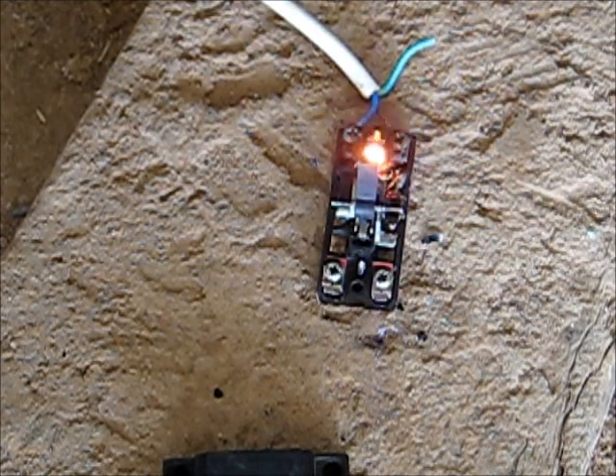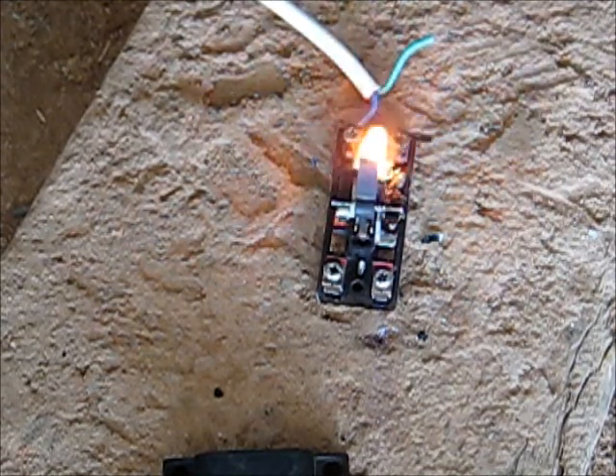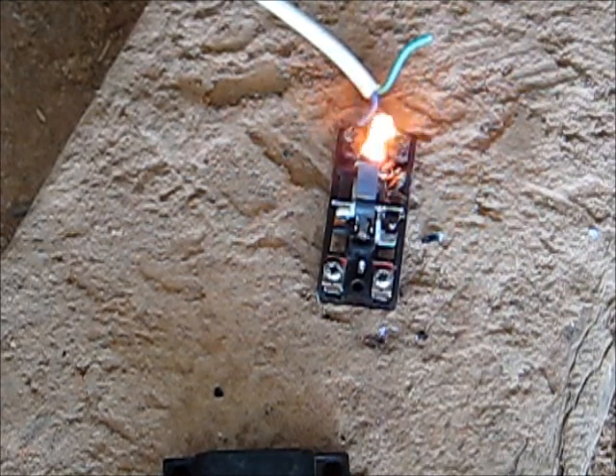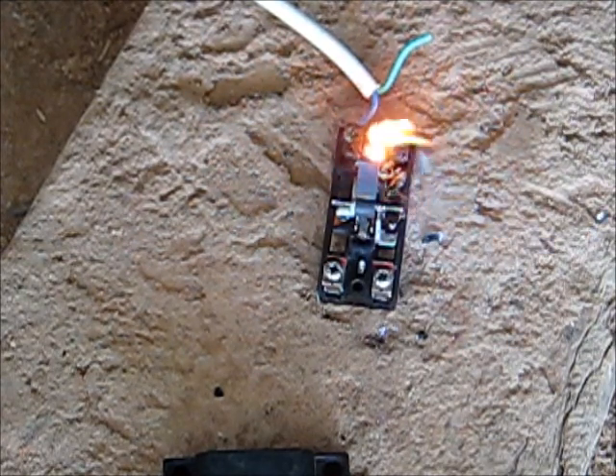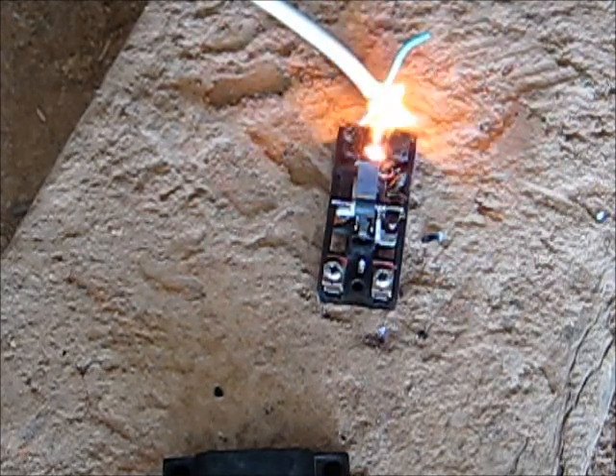I'm going to finish it off. That ballast is getting hot — that ballast is red hot. Look at that ballast — that is bloody red hot. That thing is shorted to crap.